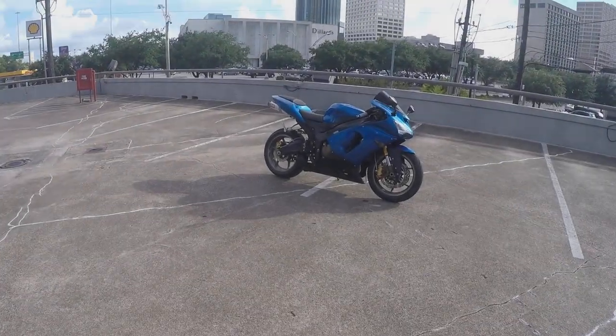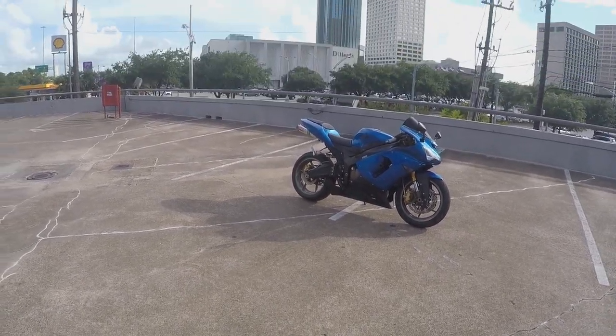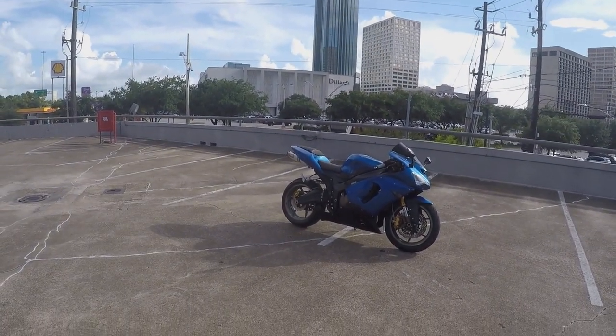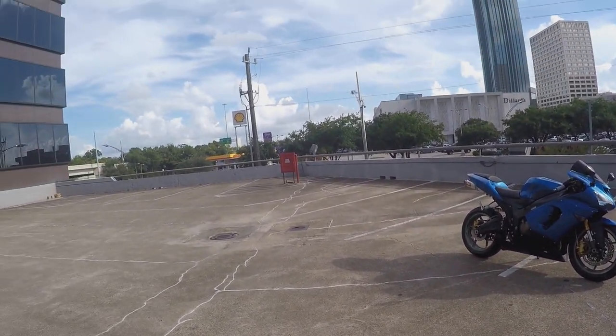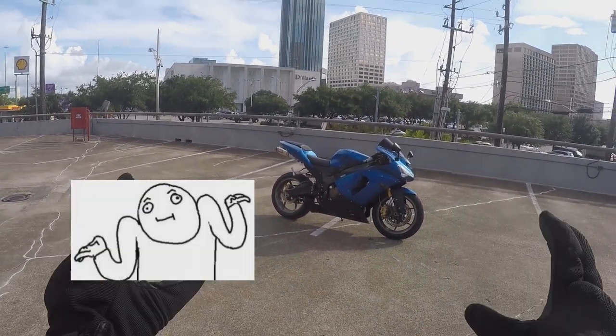What is up YouTube? It's your boy T-Dawg with another video. I hope you can see this. I noticed on my last videos that the camera angle on my GoPro hasn't really been the best. I also changed the aspect ratio, the field of view or whatever. So I might have to change that back just to see more. I don't know.